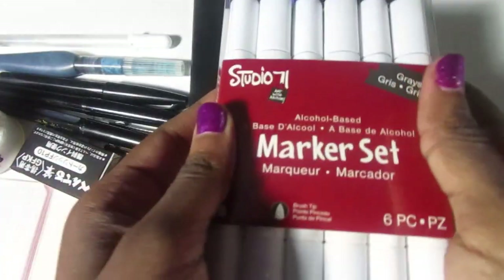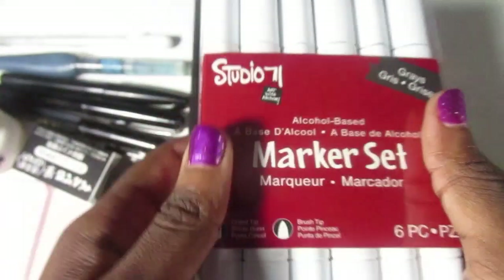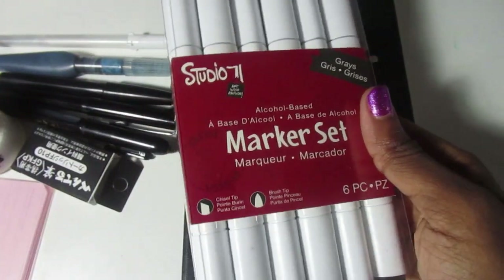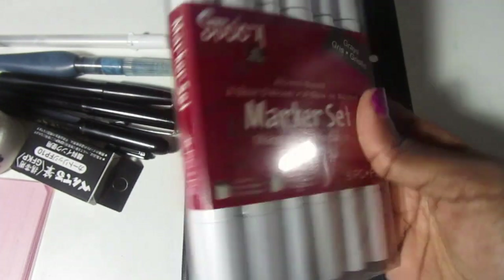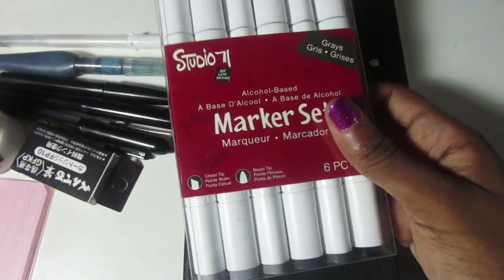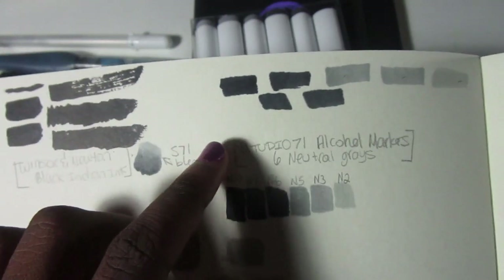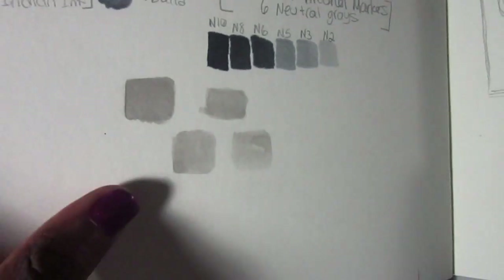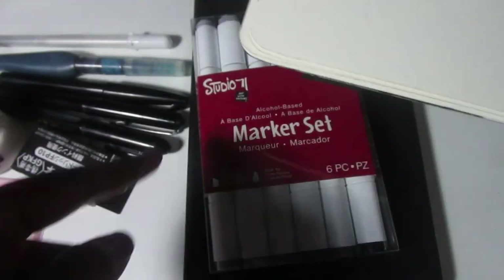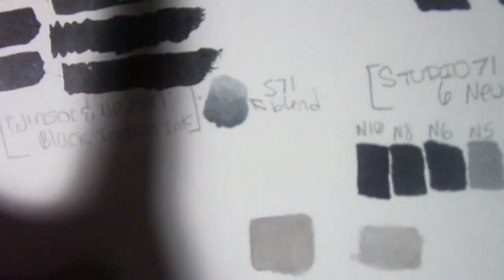And then I've got this Studio 71 marker set in neutral grays — six of them in neutral grays and black. I wanted alcohol markers; these blend just fine. They're not Copic quality — the brush tip is a little firmer — but I didn't want to pay the Copic price. So these will be serviceable. I know they'll bleed like crazy in this book — I've tested it. The paper is ivory, so it's not exactly white, and I'm not sure how it's going to look. But the Winsor & Newton won't bleed, so that'll be great for backgrounds and flats.